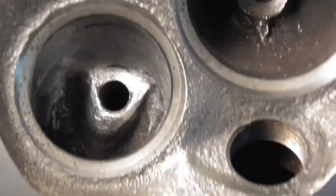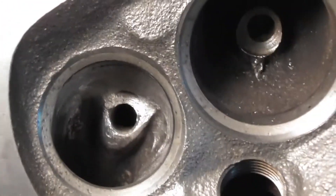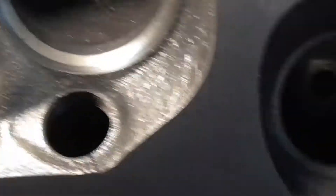Streamlined the exhaust guide, cleaned up all those ridges so it flows a little better. And I still need to do the intakes.